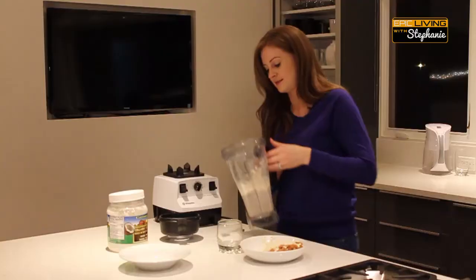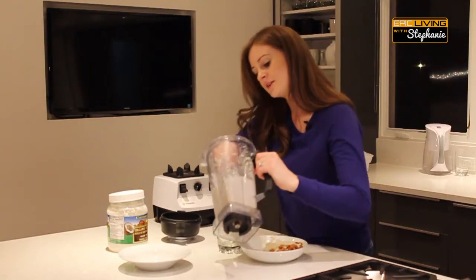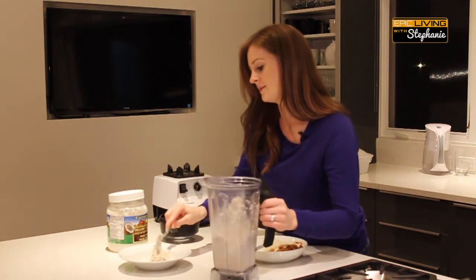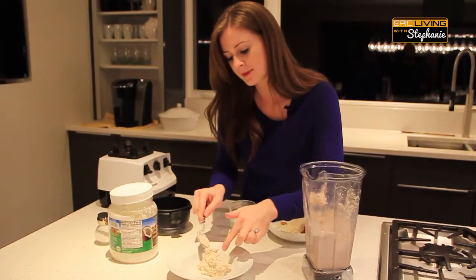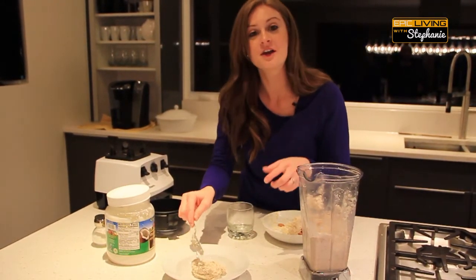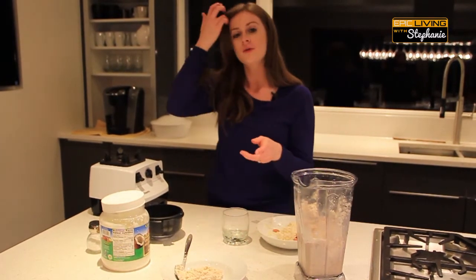Cool, so there's your almond butter. Let me show you the consistency of it — there you go. Very good, it's awesome. You can taste the coconut oil.